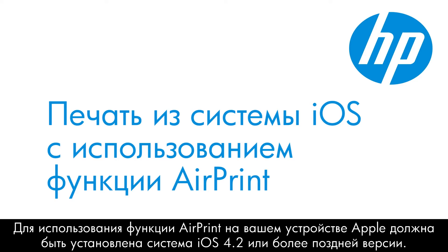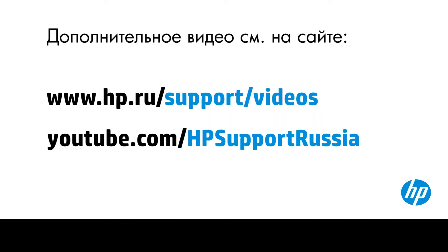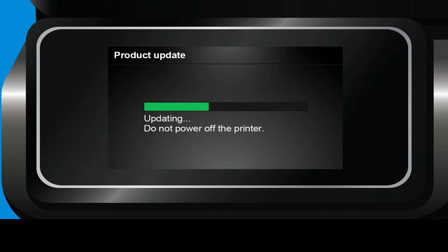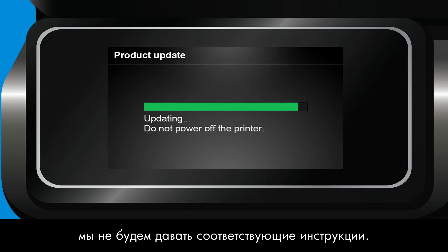Your Apple device must be running iOS 4.2 or later to use AirPrint. HP recommends that you update your printer to make sure that it has the most up-to-date functionality. Because updating software and drivers is unique for each printer, we will not provide those instructions here.